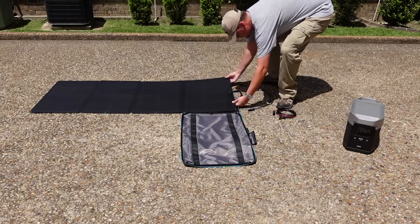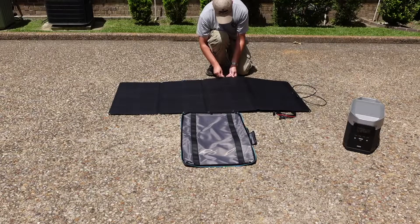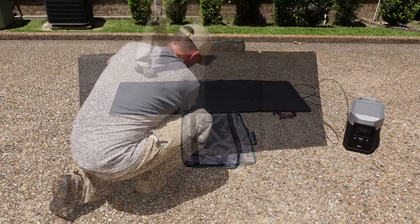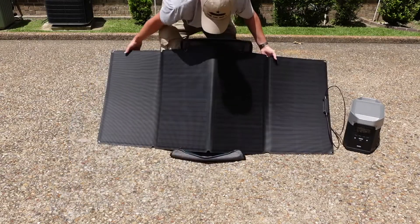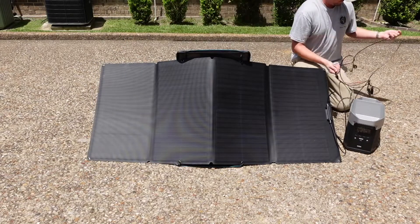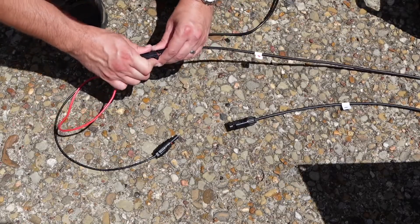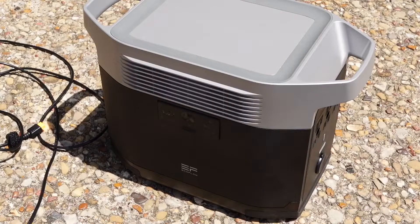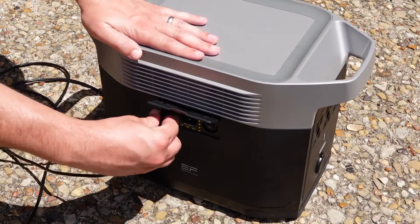Setting up the solar panels is pretty straightforward. Unzip the bag and unfold the panels, then position the panels towards the middle of the case. Attach the D-rings on the solid side of the case to the panels — this lets you use it as a kickstand. Do the same for the other end, then move the case and panels to the angle you want. Connect the cables on your panels to the solar panel cord that came with the Delta — they only go together one way, so you don't have to worry about messing it up. Then connect the power cord to the yellow slot on the side of the Delta and you're good to go.